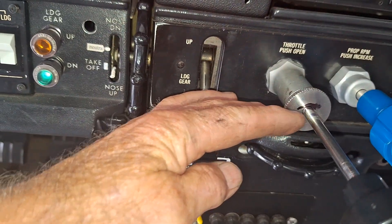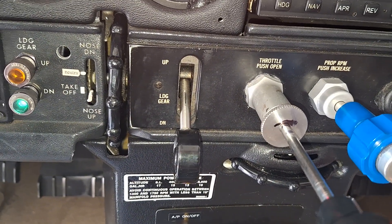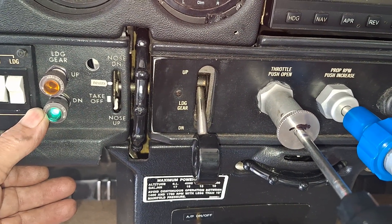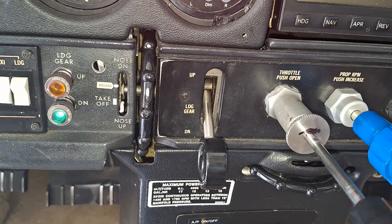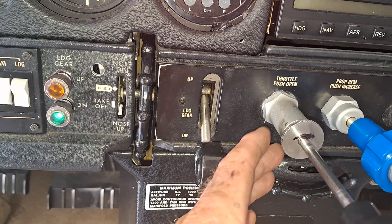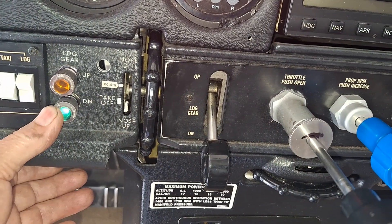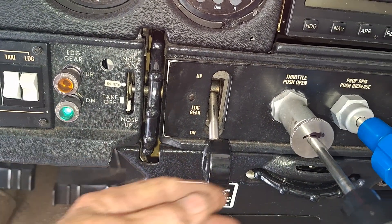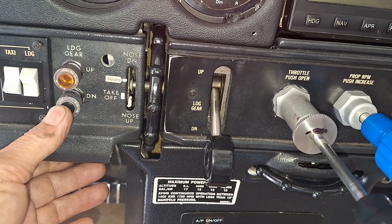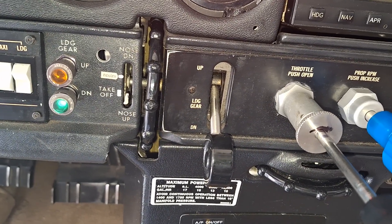Put a mark on there at 14 inches approximately. When you push on the gear down light it activates the warning, and when you push in on the throttle and go past the mark position — I already adjusted it — it doesn't do anything. So that's how you can adjust it without having to do a gear retraction check. I hope you find this helpful.